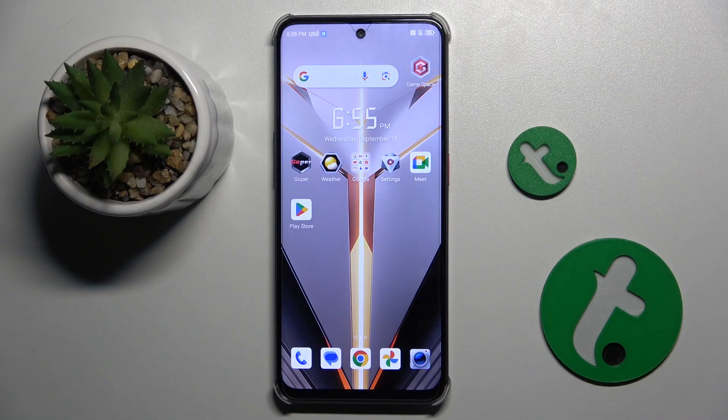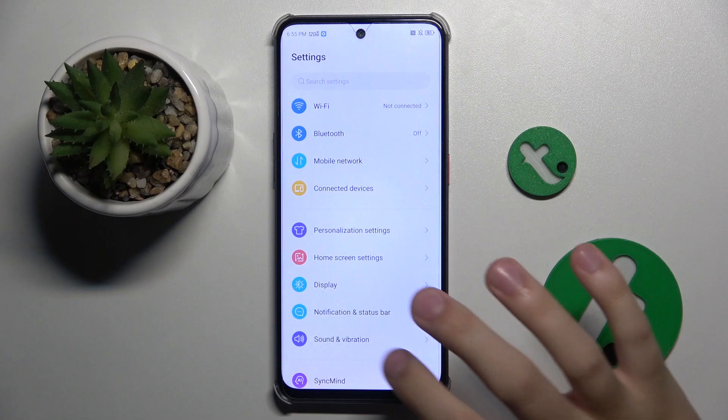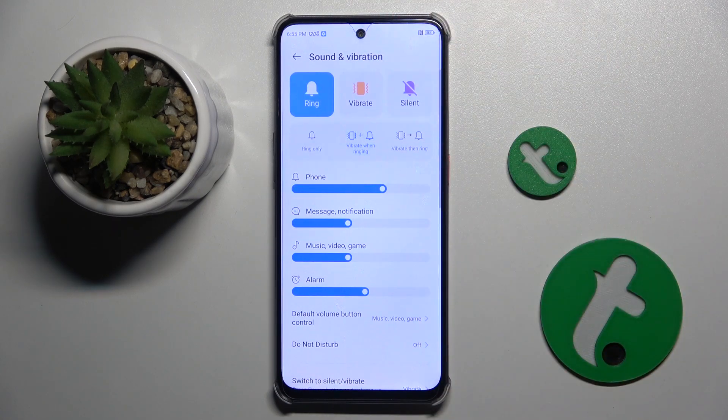To unmute the ringtone, all we have to do is open Settings, then head to Sound and Vibration, and turn on the ring. Basically, that's it.